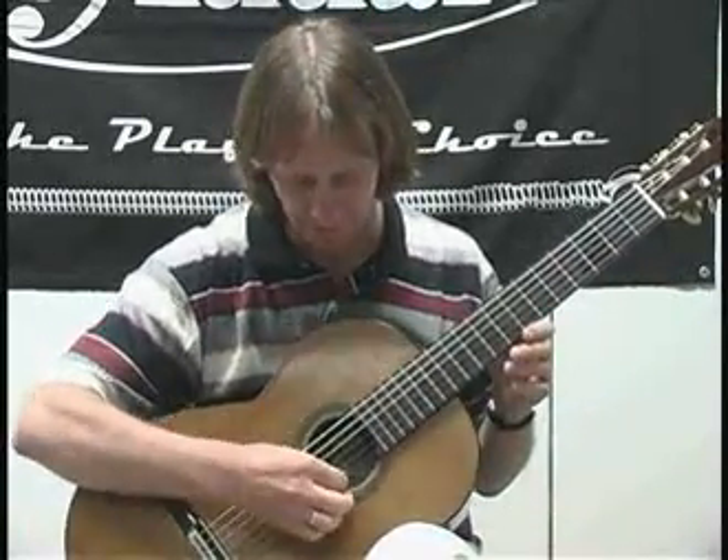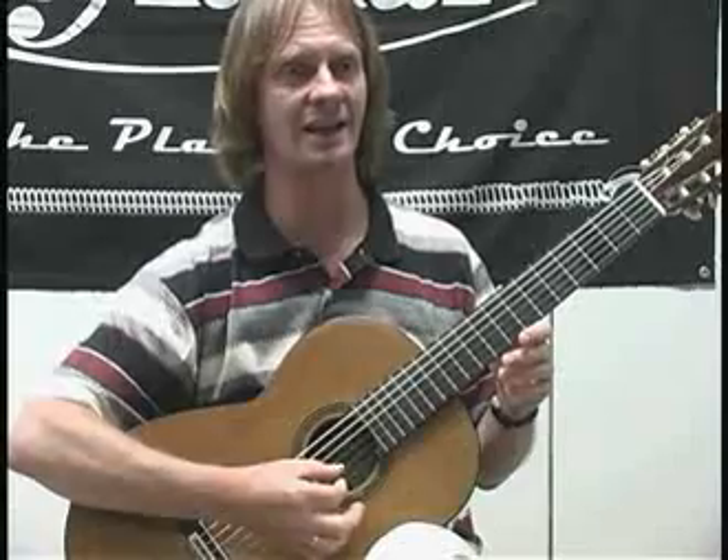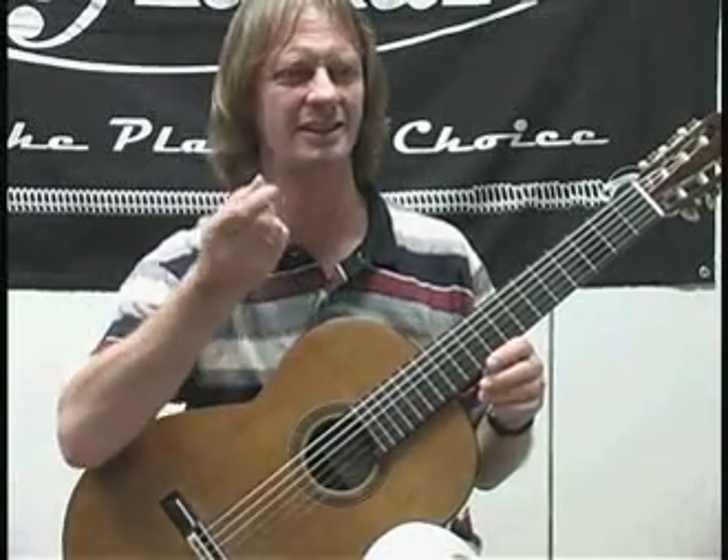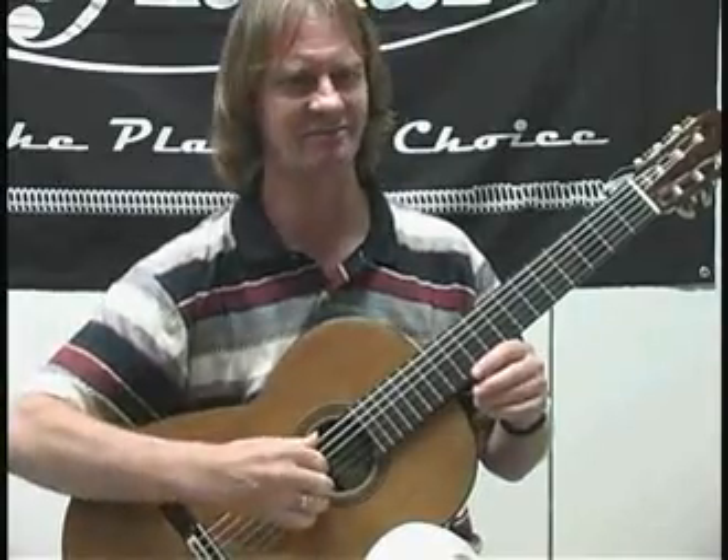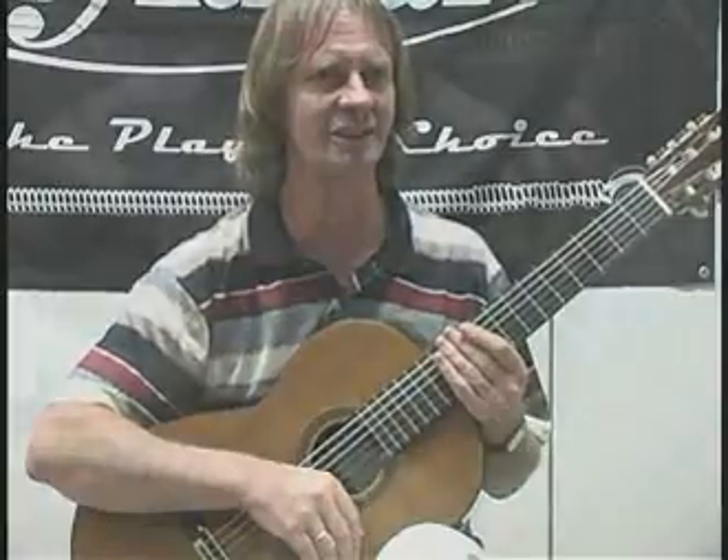And the feel of the string — I think they've got a good size. Some strings nowadays, people are making strings that are really too thin for me and it feels weird on my fingernails. And I like this velvet feeling.